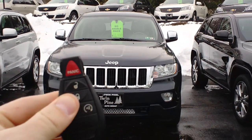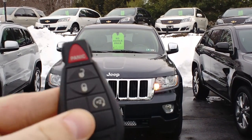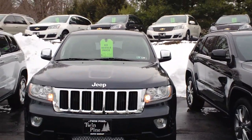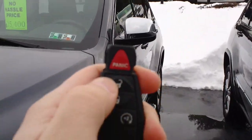What we're going to do is hit the lock button twice and then the start button twice. The vehicle will start up. Once that vehicle starts up, you may hit the unlock button.